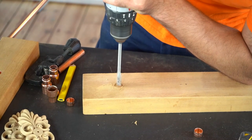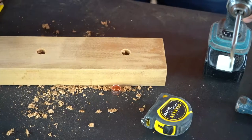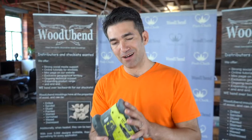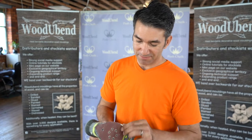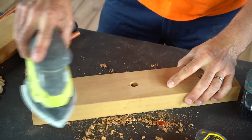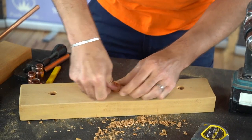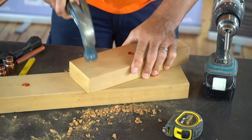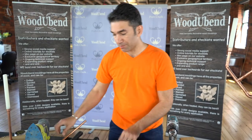We only need to drill down as deep as the stop ends — we don't need to go too far. Then I'm going to give it a little sand using a palm sander. One of the top tips if you're buying a palm sander: get one that has a velcro attachment so you can change your felt pads. Then we have our three stop ends going in.